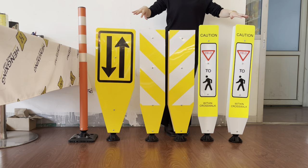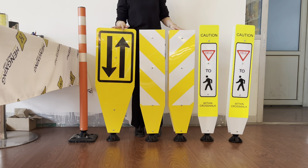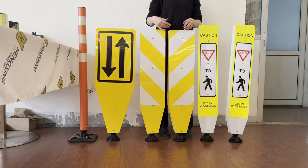These are signboards improved based on the general type. We can see there are different shapes, height, print, and colors.